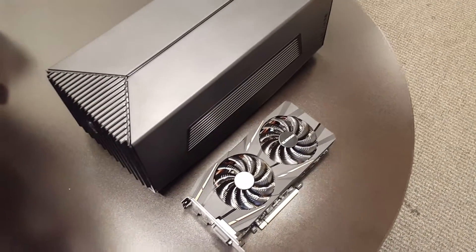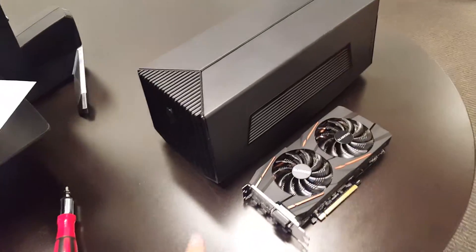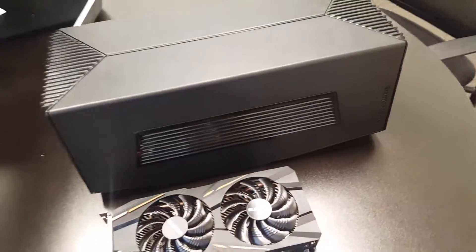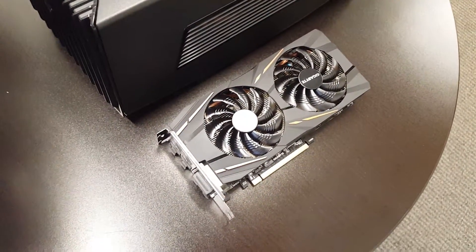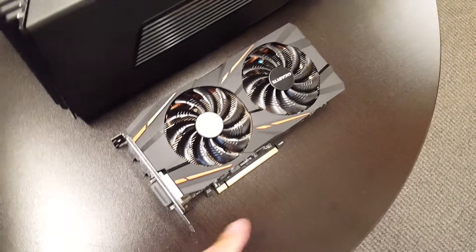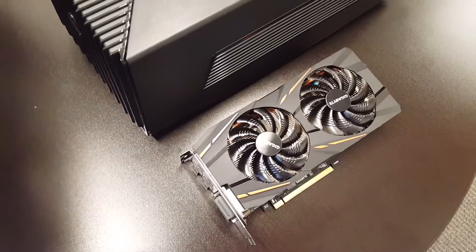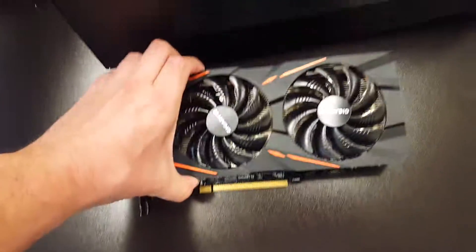Hi there. We have a video about the Dell Alienware Amplifier and also installation of graphics cards — in this case it's an AMD Radeon RX 840 from Gigabyte, the overclocked edition.